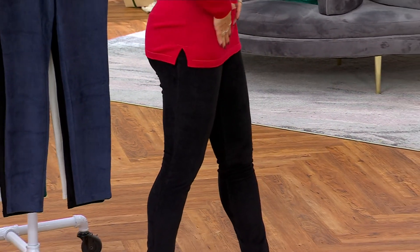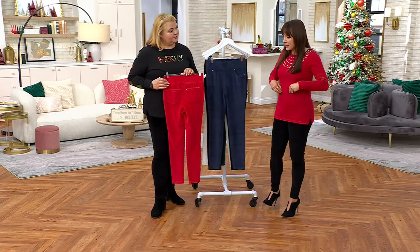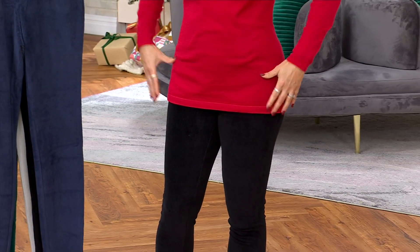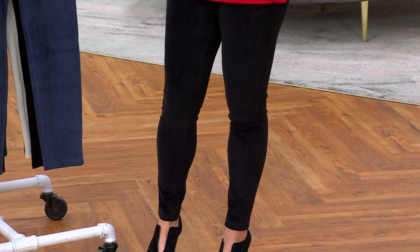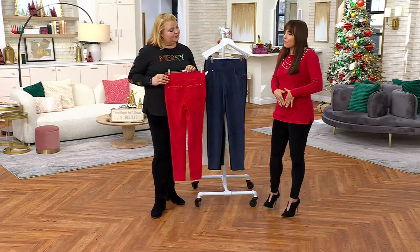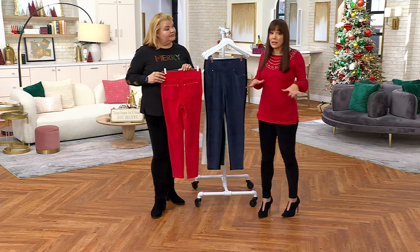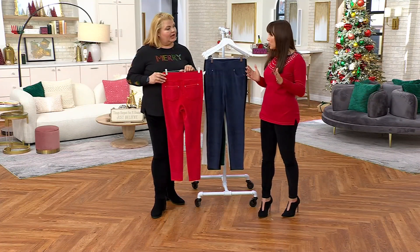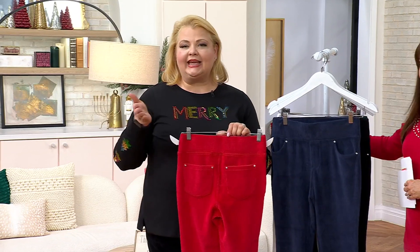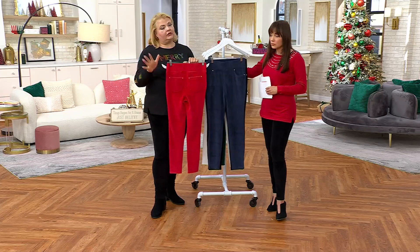It doesn't feel tight — it actually feels really comfortable, and when you put your tops over it everything stays really smooth. It comes right to my natural waist, so it's more comfortable when you sit down. You don't have to worry about anything showing in the back. It holds you like a hug — not like compression, just a hug that keeps everything smooth. It's cozy season, and a jegging hugs you from the waist all the way to the ankle.